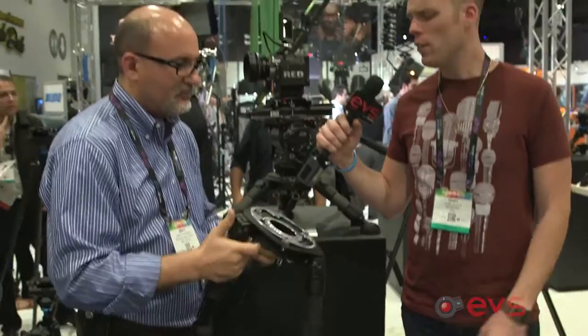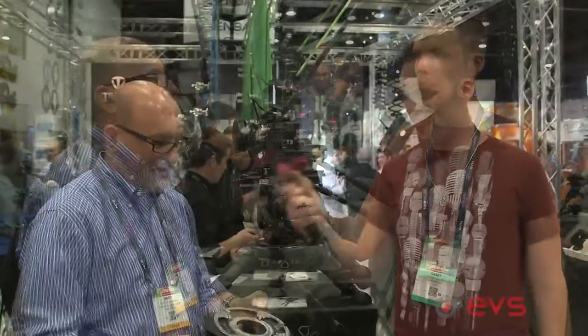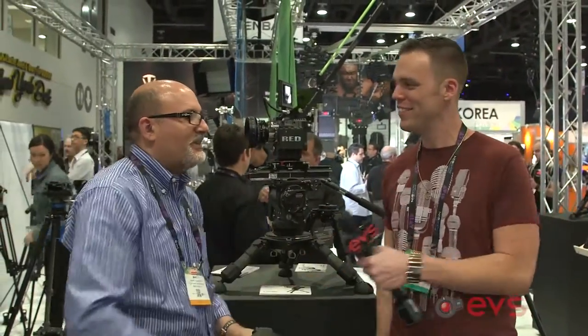And retail on this? Any idea? $1,250. $1,250 for a Mitchell tripod — that's awesome. Well, thank you very much once again, dude. Thanks, Casey.